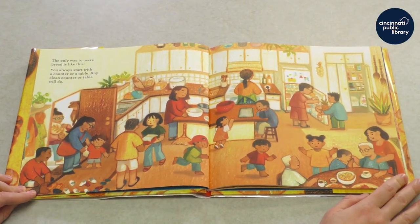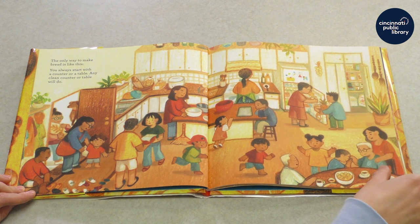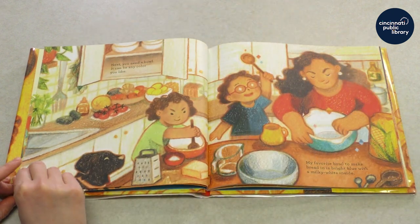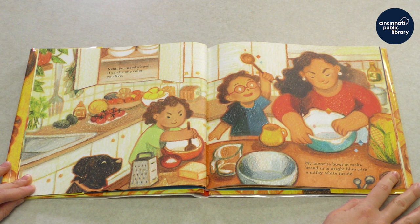The only way to make bread is like this. You always start with a counter or a table. Any clean counter or table will do. Next, you need a bowl. It can be any color you like. My favorite bowl to make bread in is bright blue with a milky white inside.